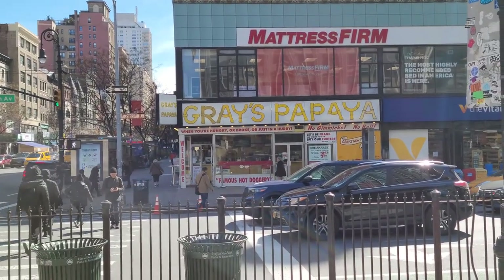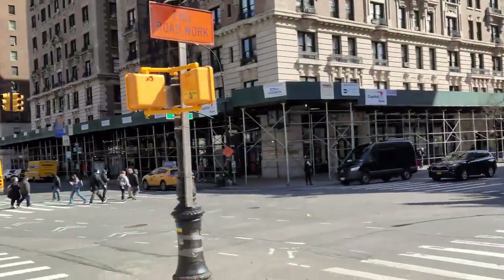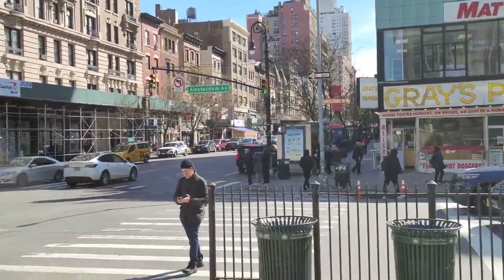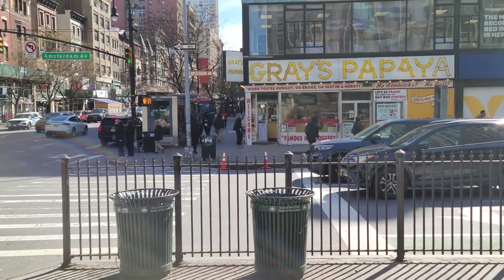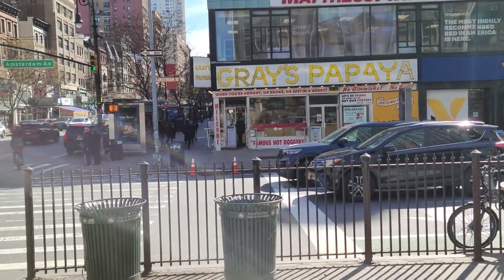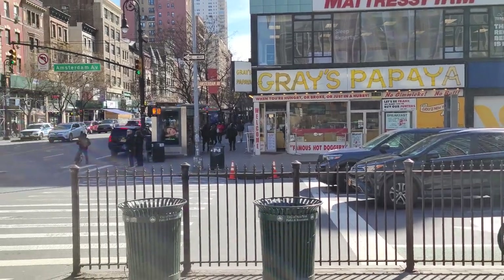Hey guys, this is gonna be my first hot dog video. I'm on 72nd and Amsterdam. I'm gonna start easy — I'm gonna do Gray's Papaya. I'm not gonna do a dirty water dog just yet, let me get my stomach ready for that one.